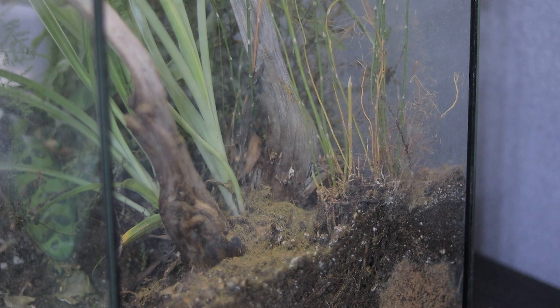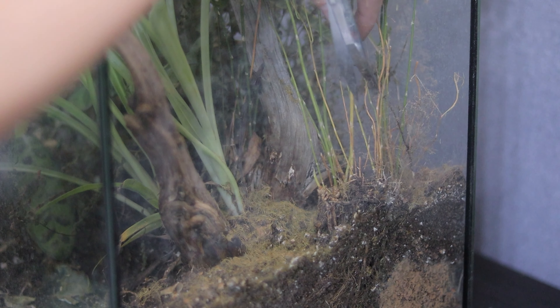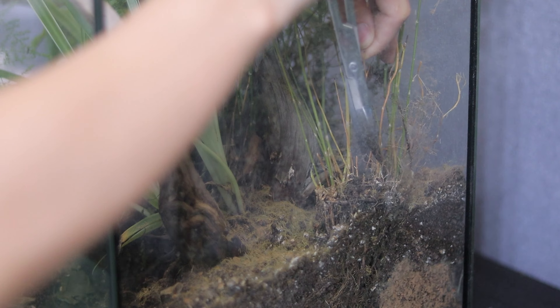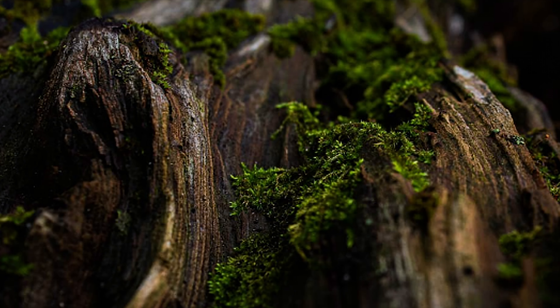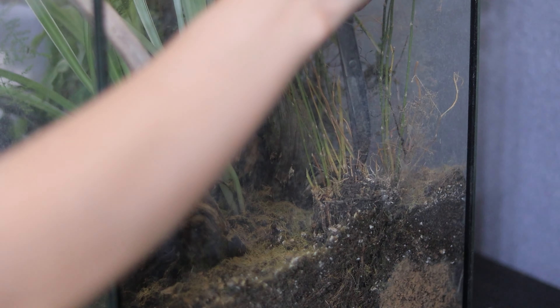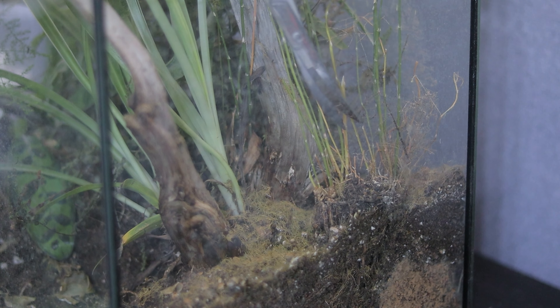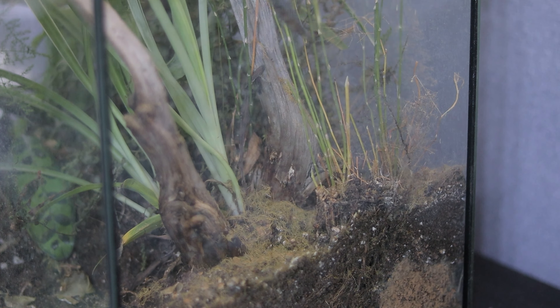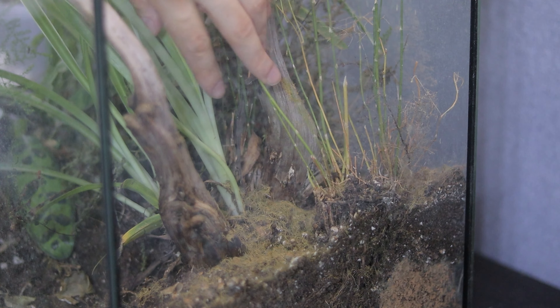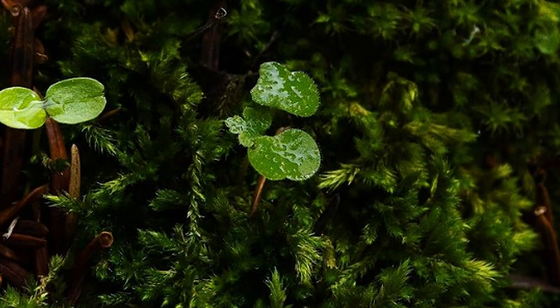Terrariums are wonderful — you can make so many things, you just need to be creative. You can create mini deserts, forests, mountains — whatever you can imagine there is a way to create it in a terrarium. Don't be afraid to experiment and see what fits you best and what type of terrariums you like the most. For example, I know that I love a lot of mosses in my terrariums, so maybe I will create an only-moss terrarium in the future.